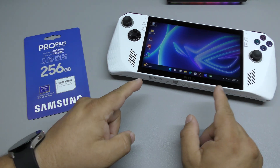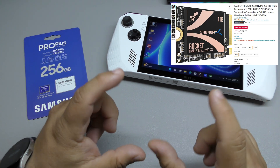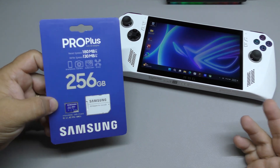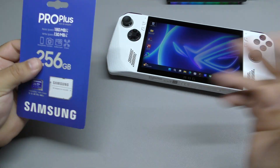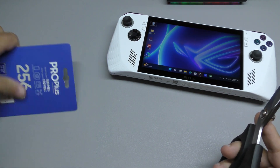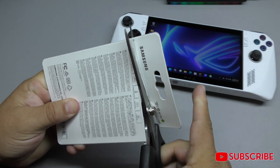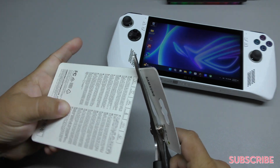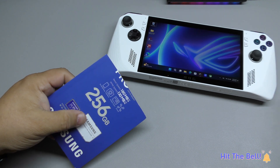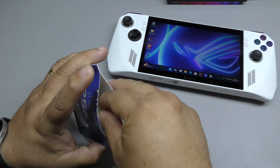You can also replace the internal SSD, which is an M.2 2230 size — the smaller SSD, just like the Steam Deck — but this is the cheaper, easier version. I got a 256GB card because my camera actually needs a new microSD card, so this is eventually going to be for my 4K camera.